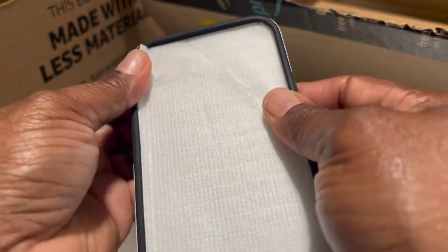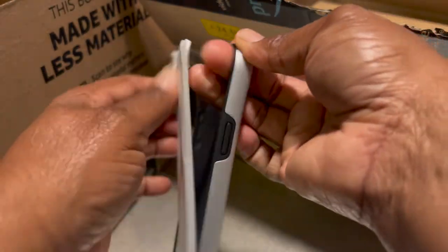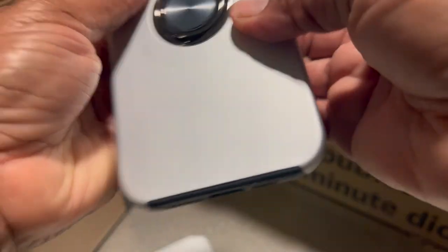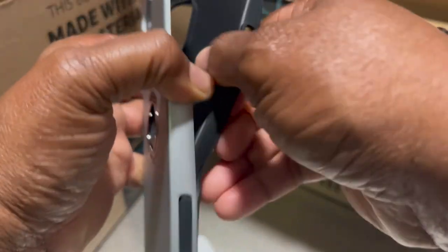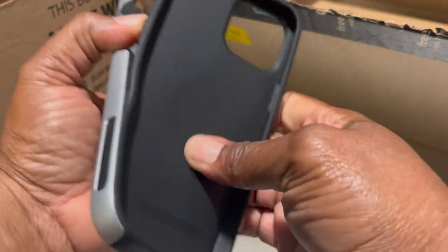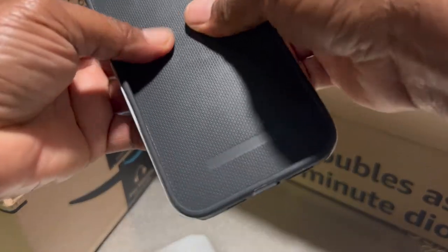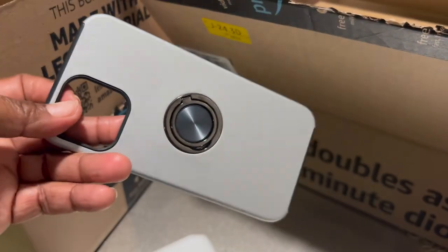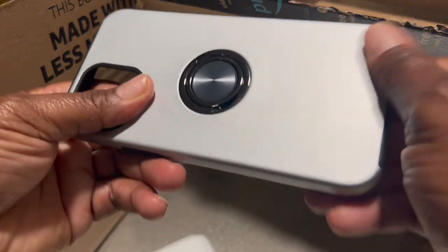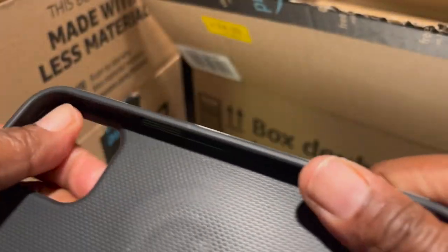I also bought another little phone case. It comes with a tempered glass inside — the case comes apart like this and has that little piece in there. I might be sending the case back — I don't really like the color. Actually it might be all right, I'm not sure. I mainly needed the tempered glass and it came with it, so I went ahead and got it.